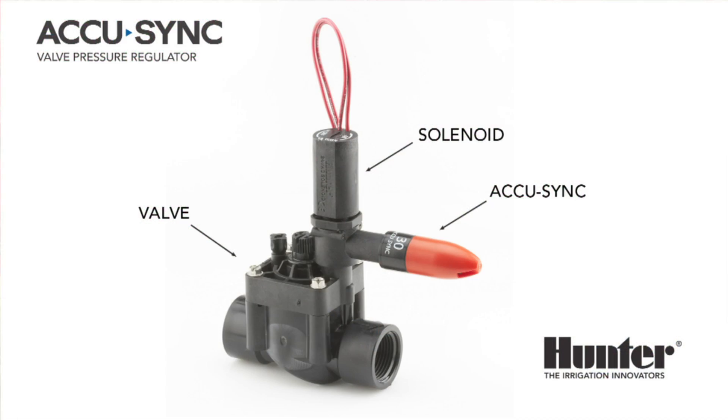The AccuSync pressure regulator is one of the many tools in Hunter's water savings arsenal. It is designed to regulate the pressure at the head of an entire zone right at the valve. Regulating pressure saves water and extends the life of the irrigation system. Water savings is achieved by operating each zone at the optimum pressure for that equipment and application type to avoid misting and runoff. AccuSync ensures that every zone and every system operates at its peak for maximum water savings and longevity.